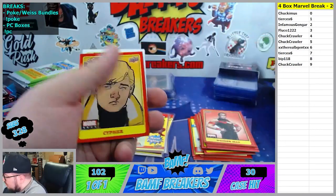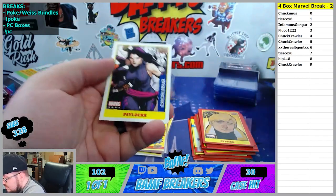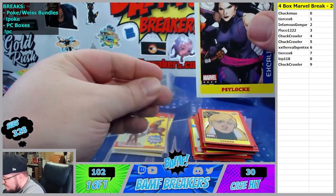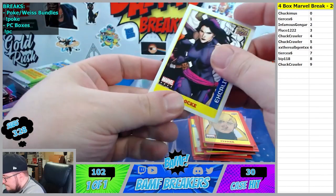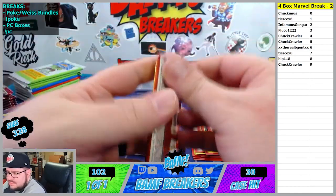5 spot Chuck. Crawler. Cypher. And then 0 spot, let's go. Cylock sticker - that's nice Chuck. Cypher. That's a 9 spot.